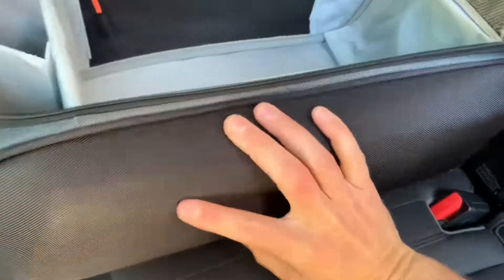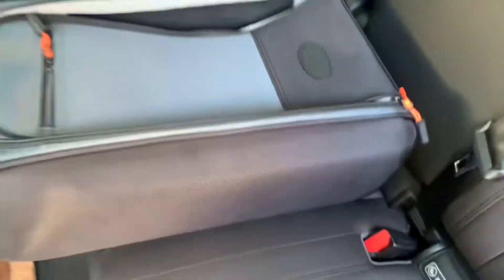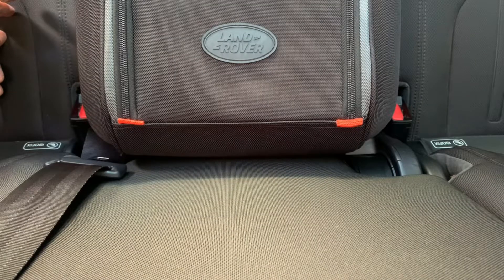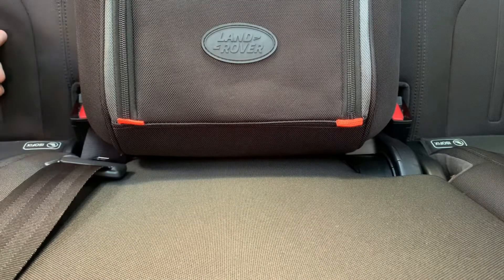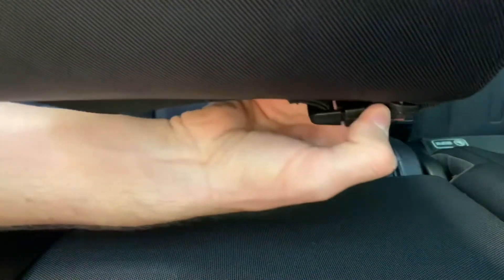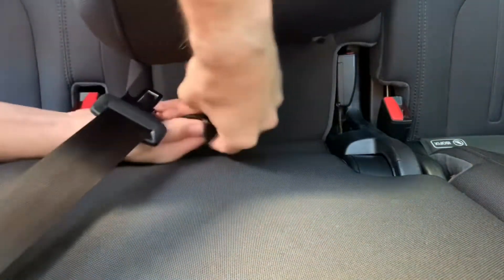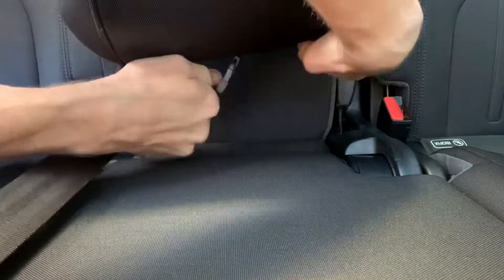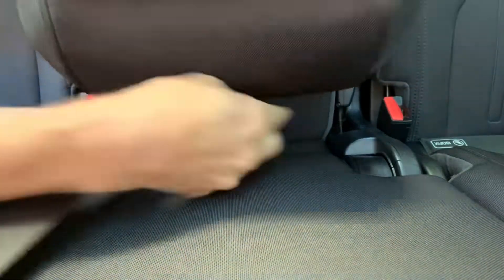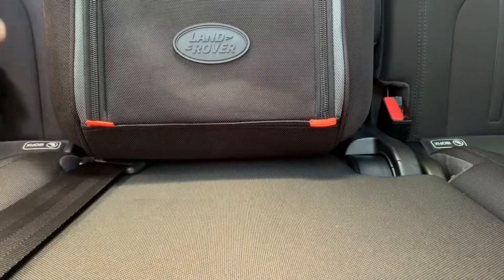I probably won't do that, but now I'm going to show you how to install this. In order to fasten this seat backpack to the middle row center seat, all you do is unclip the strap on the bottom rear of the seat belt, feed it around the middle seat belt, and clip it in. Slide it down and it should stay pretty secure.